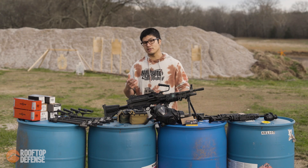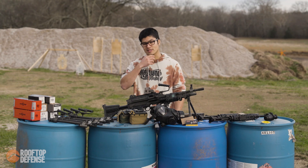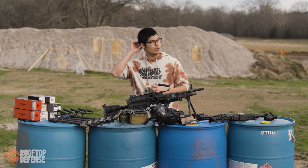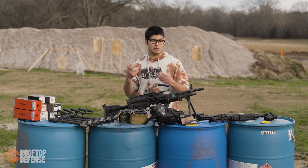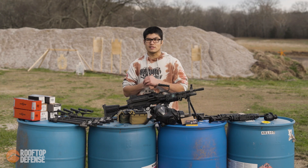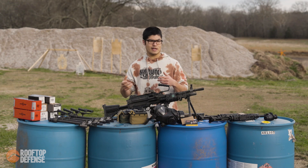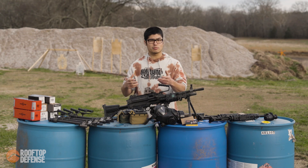We're going to be doing a lot of suppressor testing — testing back pressure and flash. We're going to number all the videos so that when you guys go and take a look later, it's easy to share. This will be episode one, and you can share later, like 'hey, episode three for XYZ suppressor.'